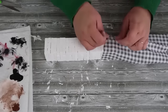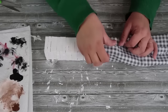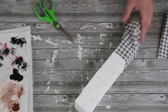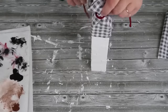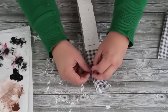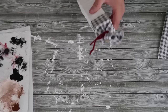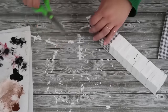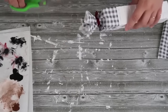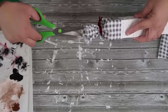Frosty the Snowman! I apologize — my voice is so hoarse in this video. I've taken about a week trying to get it to heal and it's just taking a lot longer than I thought. I decided I'm going to get back to filming because friends, crafting is so therapeutic for me. Anyway, I'm just going to take some cute fabric — you can customize whatever fabric you want — and wrap it around the top of the stacking blocks for our Frosty the Snowman.